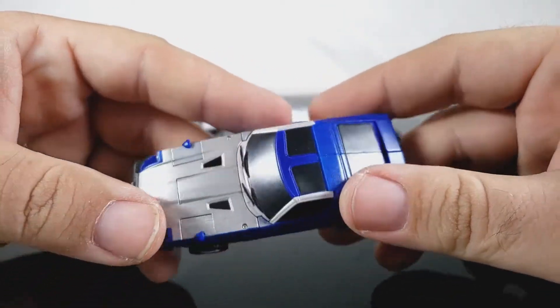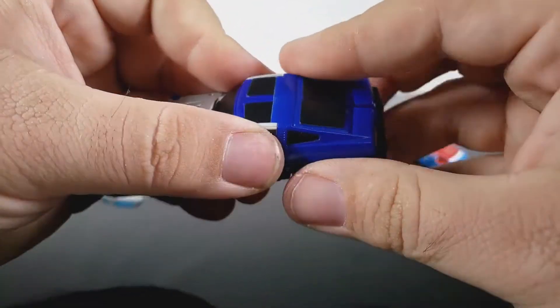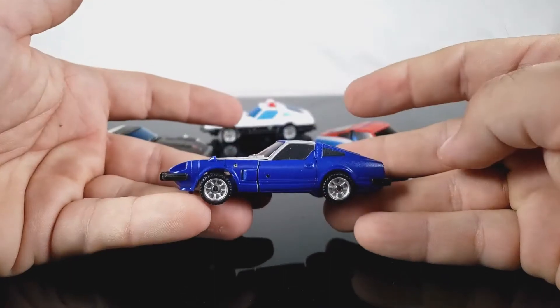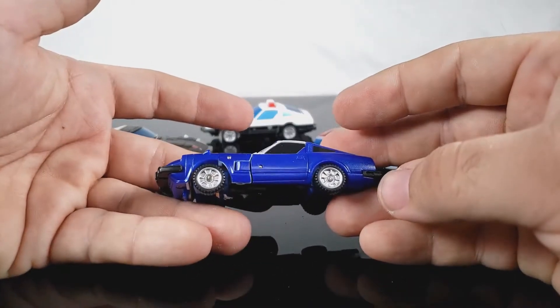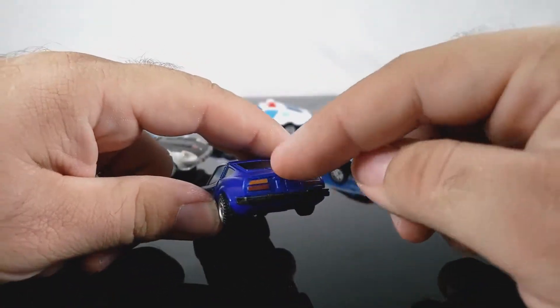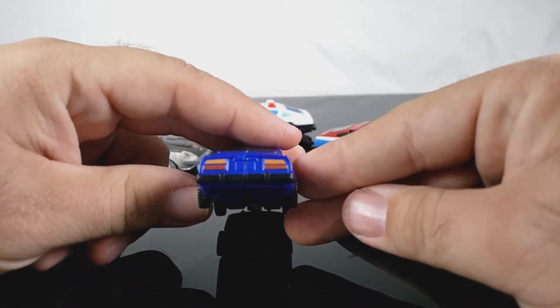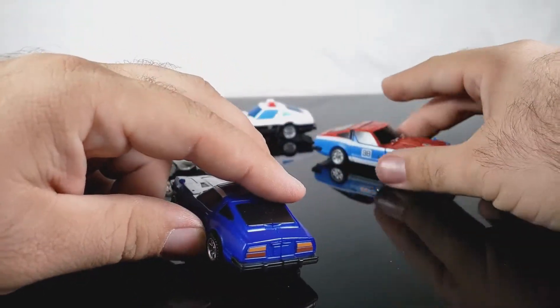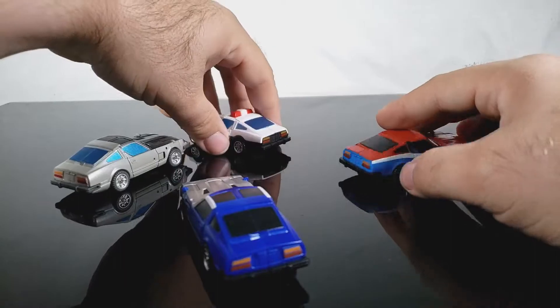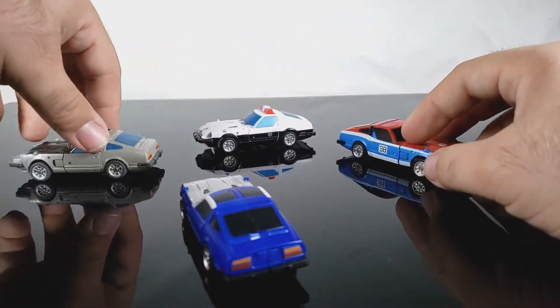I almost would have been fine with the bare blue plastic, because even along the tips of the legs there's a tiny bit of extra color showing through and it just hurts. I kind of wish the whole back panel would have been painted matte black around the tail lights — Prowl did it, so the rest of them probably should have too. It just looks better.